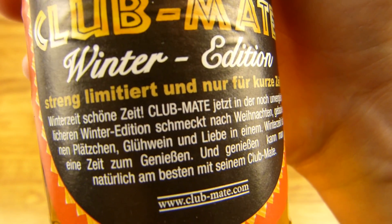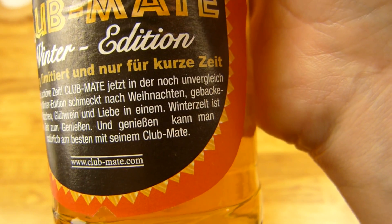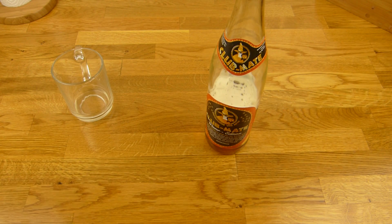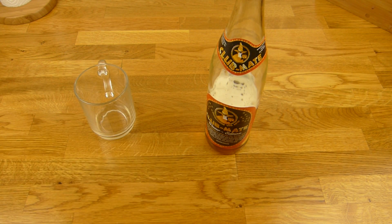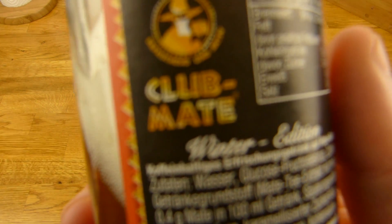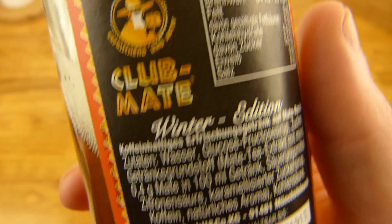Get packed. Glühwein. Club Mate. And if you don't like Mate, you should test it — not only once, but three or four times. Then you can see it. But I am not the right Club Mate friend. Meistens ist das sehr rauchig, and I like the not so rauchig Mate drinks.